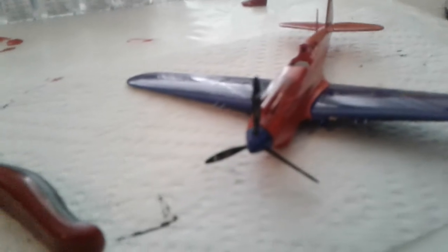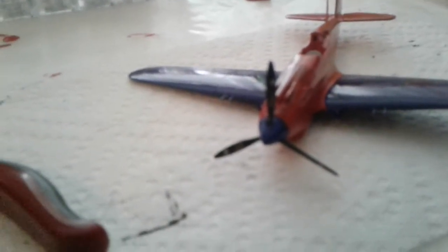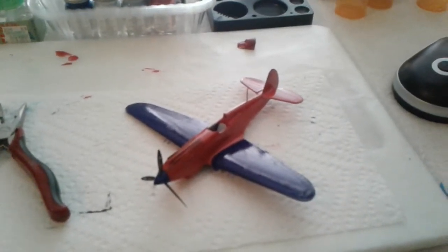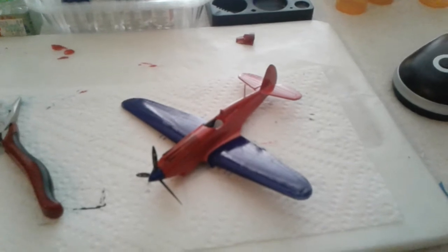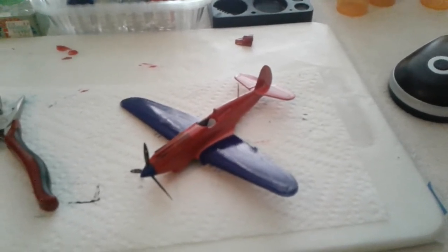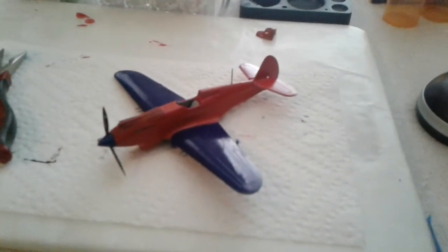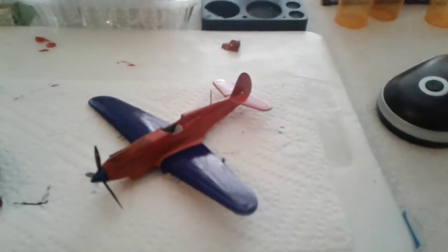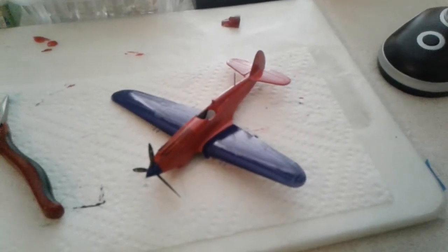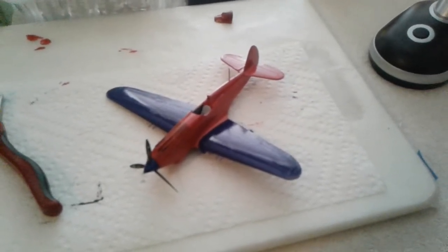Got some decals on the propeller, and hopefully when I put the decals on — which I'm going to do pretty soon — it'll stand out a little bit more. But for cheap acrylic tester paint, who knows what it'll look like. I'm having fun, and that's the main thing.